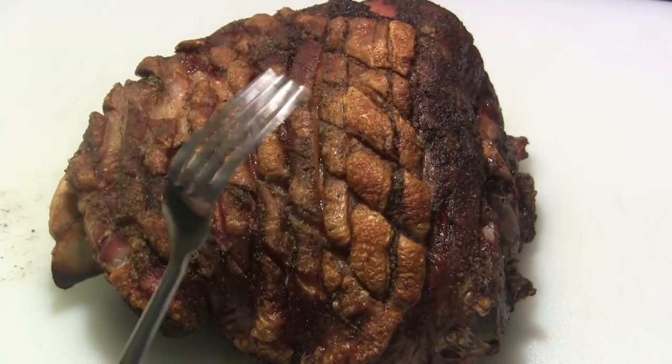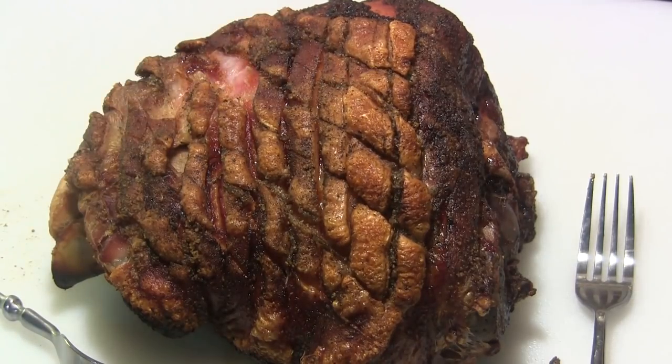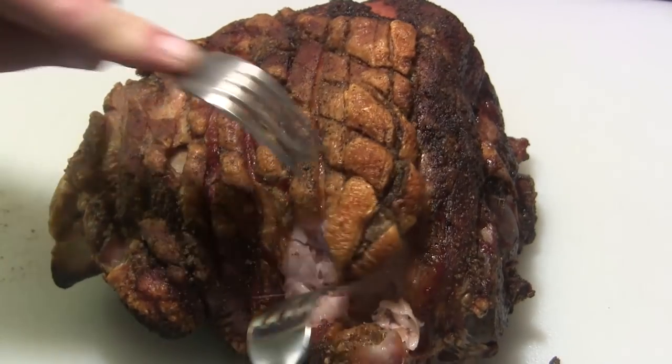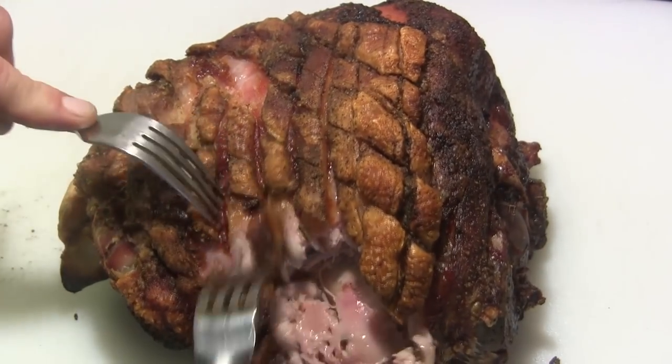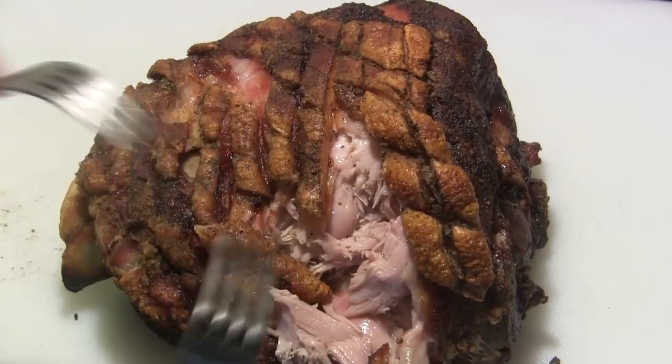Okay guys, this is ready and these cracklings are amazing — nice and crisp. We'll just pull one off of here and it has a beautiful crunch to it. What you do with a roast like this is just serve it directly from the table and let your guests pull the meat off, because underneath these cracklings you have just beautiful pulled pork. You just pull it off with a fork and serve it right from the plate. Very good — delicious, and these cracklings are just amazing.